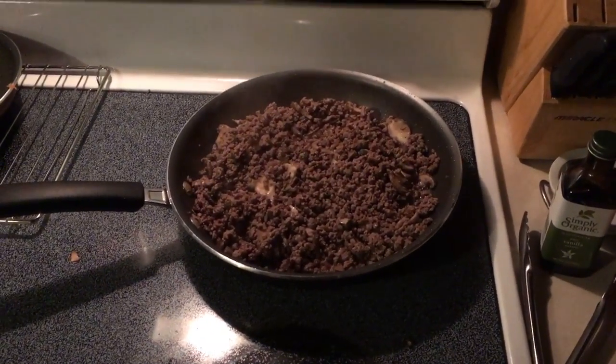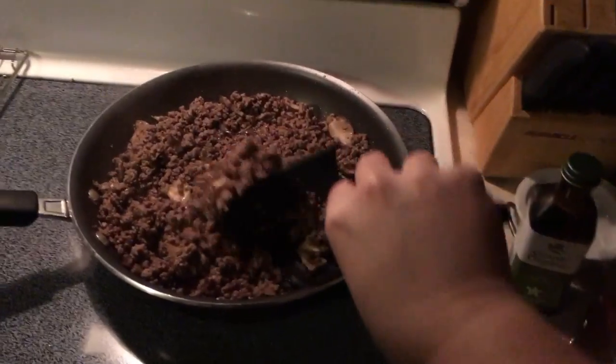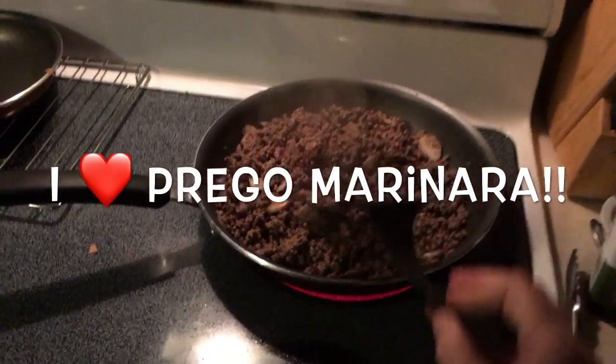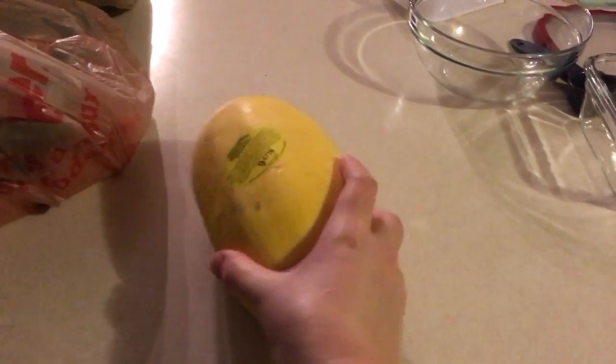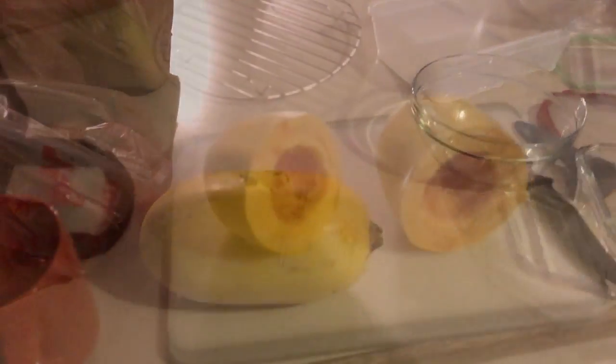So my hamburger and mushrooms are cooking. They're almost done. I'm going to throw in the noodles for my son and husband. And then what I'm going to do is actually cook my spaghetti squash in my pressure cooker. I'm really excited — I found how to do that, and I will show you here in just a second.